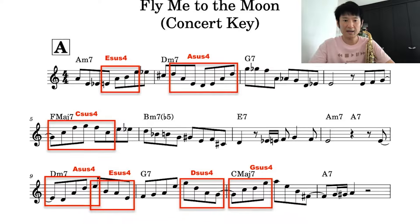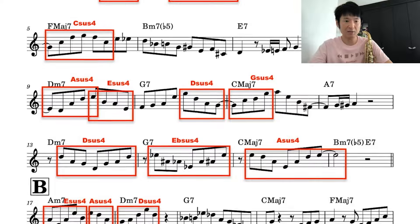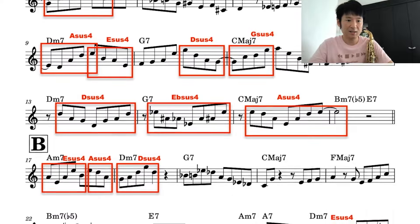I've watched the demo song. Let's watch the video. I'm going to play the demo using a SUS4 chord. This is the first time I made the video. I'm going to play the Vsus4 chord.